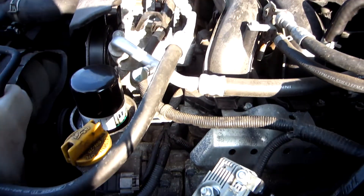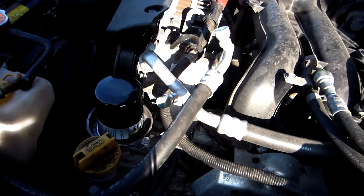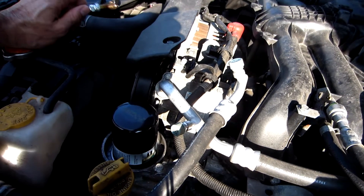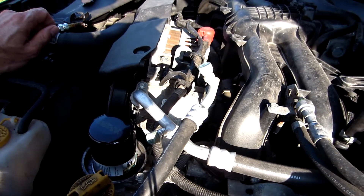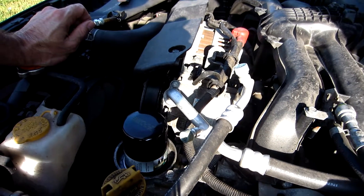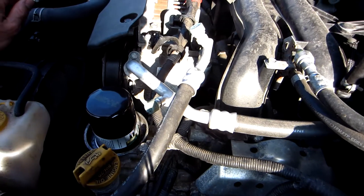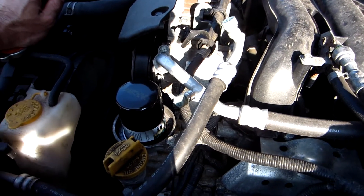Today's project is to switch out the spark plugs on my wife's 2013 Subaru XV Crosstrek. The car has been hard to start lately — let's just say it hasn't started like it should. The car has 78,000 miles on it, so I thought why don't I go ahead and change the plugs — maybe that's the problem.